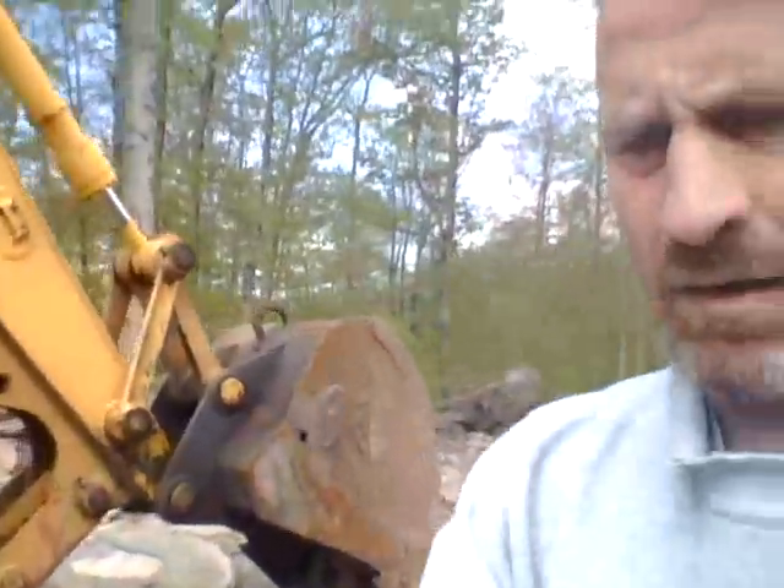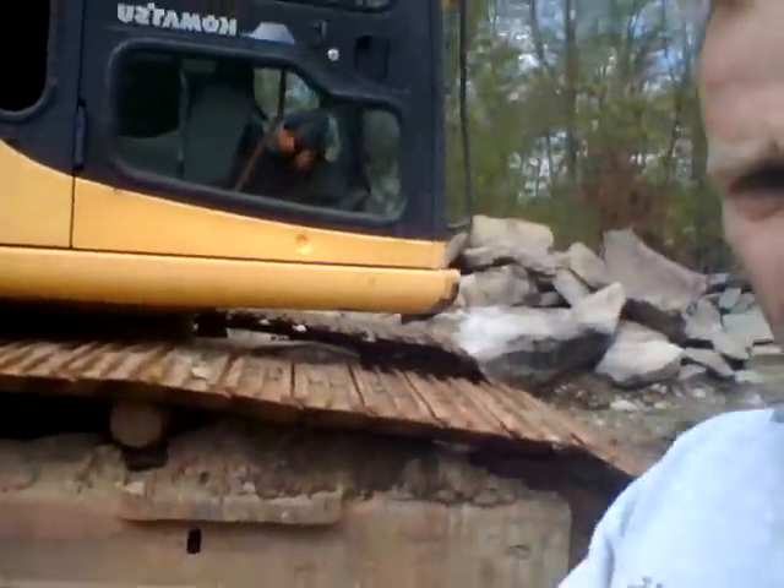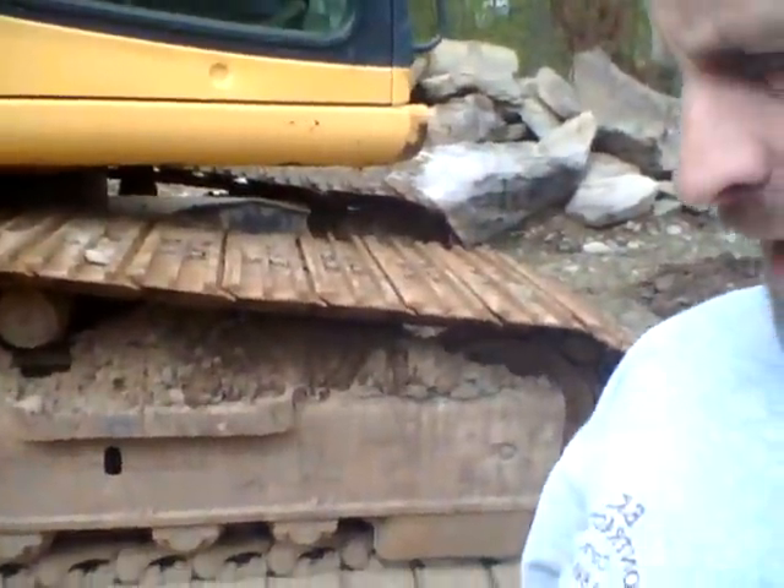Hi, this is Ed from EK Contracting. I'm doing a quick demo on how to tie down the machine. I just tried this and I accidentally hit the stop record button. There are six points of tie-down on here.